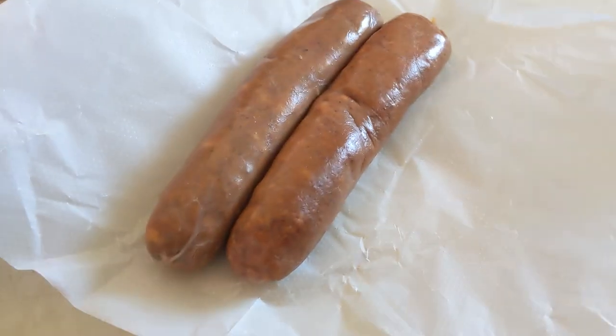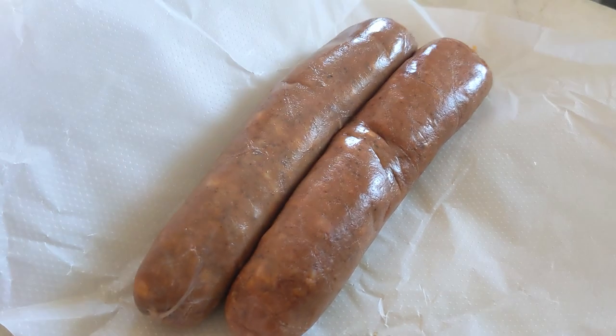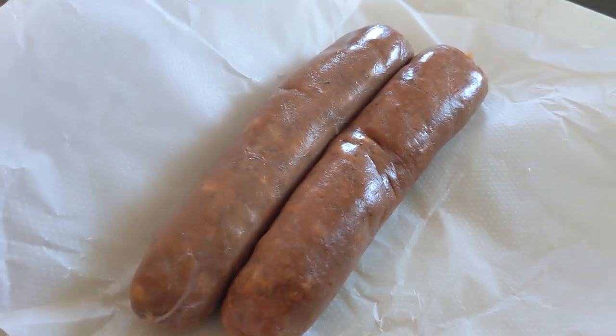I am putting cream cheese in this bowl. We're mixing it with sausage — we've got two andouille sausages. We're gonna mix two blocks of cream cheese. We're gonna split our alligator in half and fill it with this cream cheese mixture.